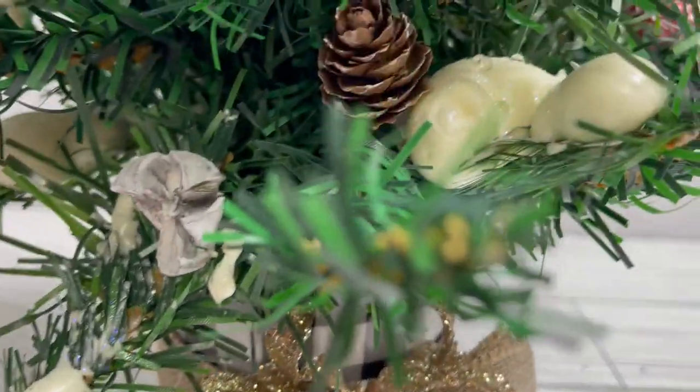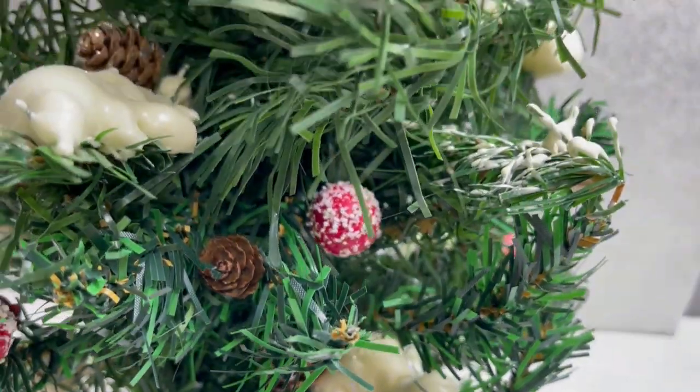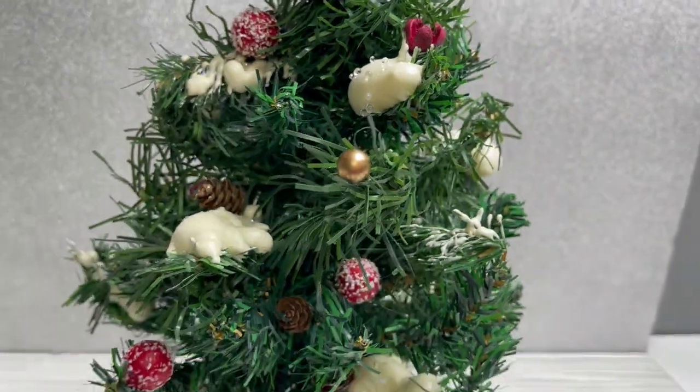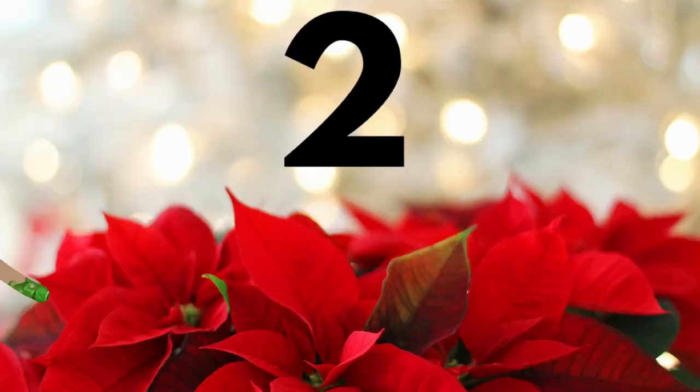I mainly wanted to show you how to add the fake snow to the trees. You can use this on a big tree — use the wire garland, pre-make them, let them dry, and then add them to your big Christmas tree. Or of course use it for smaller trees, wreaths — there are lots of uses for it.